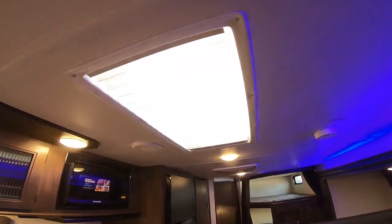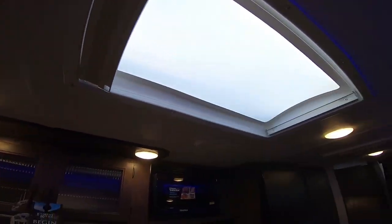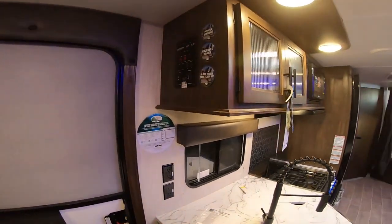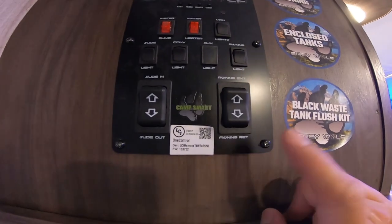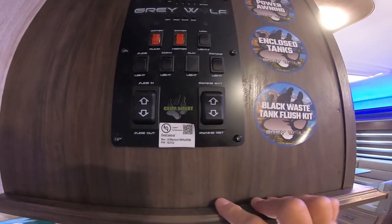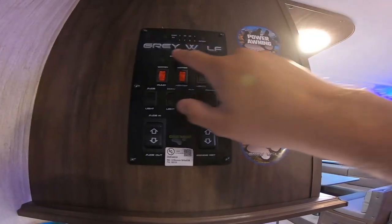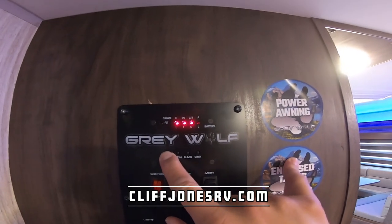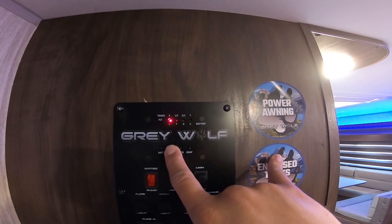We also have a skylight here — just pull it back to let additional light in for those who love natural light. Coming over to the control panel: the great thing about ours is that this is a smart panel. If you download the app, you can link it to your phone using these credentials and control some of your RV from it. In terms of the traditional panel, if you press battery, it shows you from left to right how full it is. Also the fresh tank — if you want to go off the grid, you can fill that tank and take water with you.